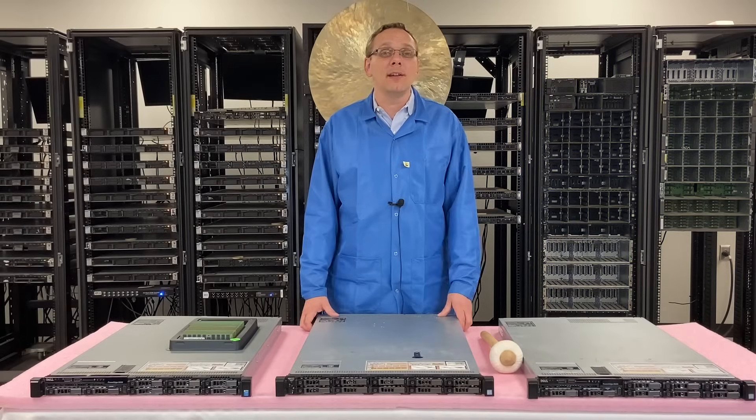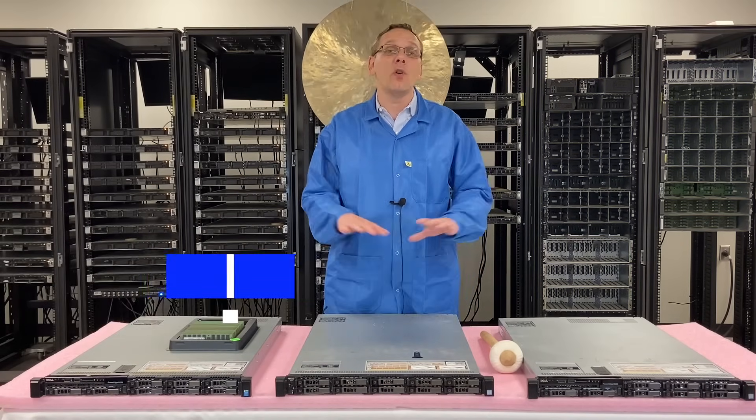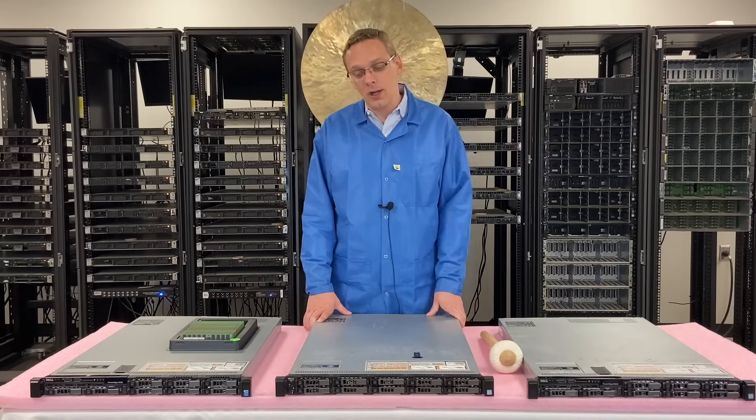Hey, thanks for stopping by today to learn a little bit more about the Dell PowerEdge R630. As we discussed, this is going to be specifically focused on the memory inside, but we do have a bunch of other videos that are going to be covering different options, so if you're interested in something else, please check that out.